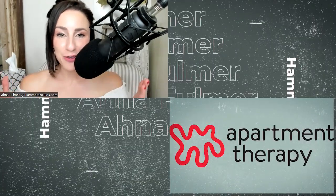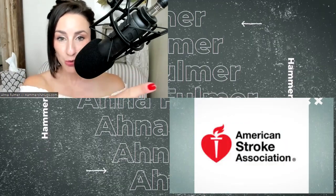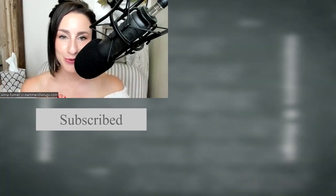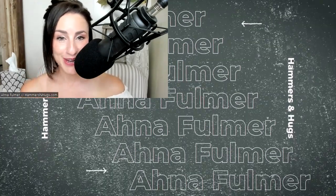Hey guys, Anna here. If you found this video helpful, you do not want to miss the video right here beside me on the screen — click on it. You guys remember: you cannot be redefined, only redeveloped, one imperfect day at a time. Your story matters and you are loved.